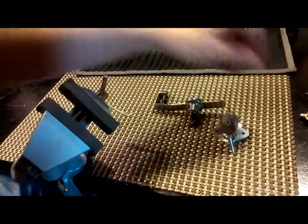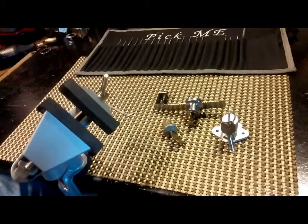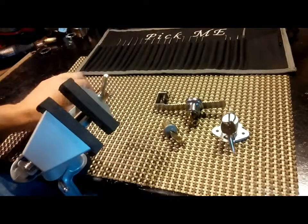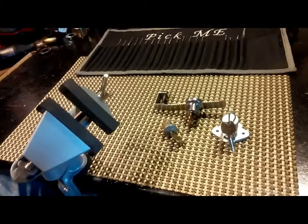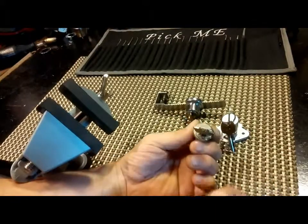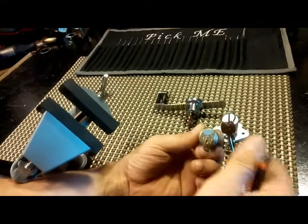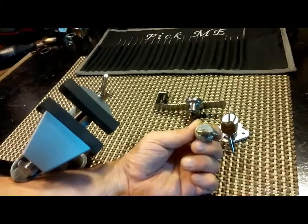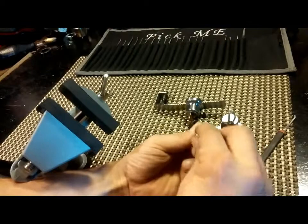Welcome back. Today I want to look at some filing cabinet locks or maybe mailbox locks — I'm not certain which some of these are. Either way, I thought we'd go over and cover a couple different kinds of locks. This one is either a mailbox lock or a filing cabinet lock; my guess is it's a filing cabinet lock. It only turns a quarter of a turn and it is key-retaining.